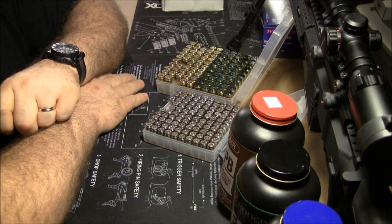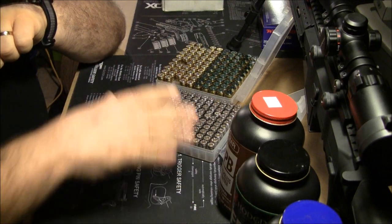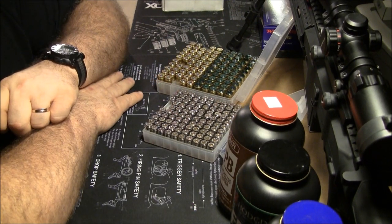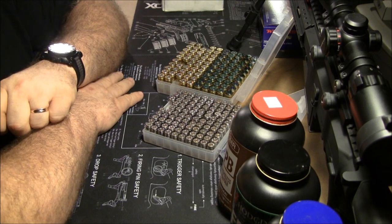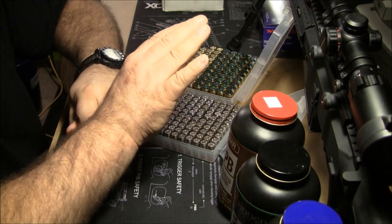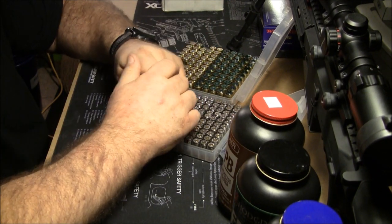To take the human factor out of it, there's a ransom rest at the range, so we were putting everything in the rest and that way we were getting true accuracy of your combination. They were just blown away with what I was doing and they'd never seen bullets that were dished out at the bottom but everything all copper or copper-washed.